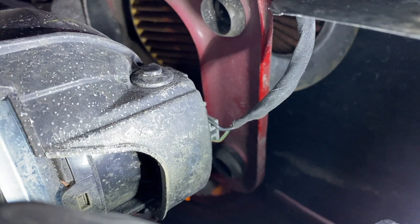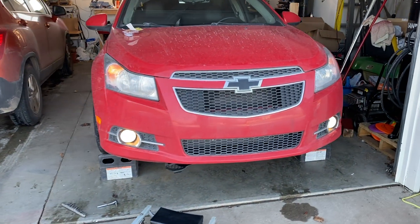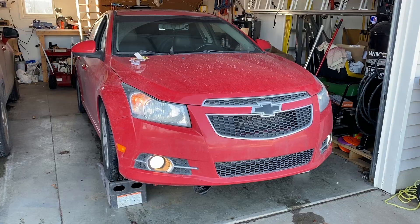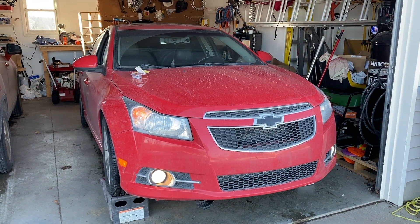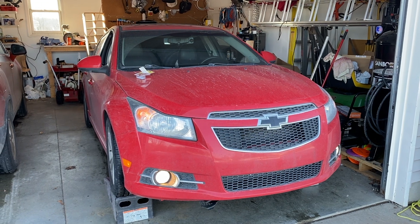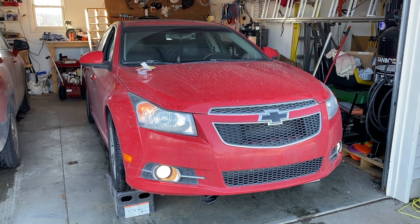Now that it's plugged in, let's go ahead and test to make sure it works. There we go — both fog lights are now working, we are back to normal. If this video helped you out at all, make sure to click a like on the video, subscribe to my channel, and check out the links in the description below to get the part for yourself. I'll catch you guys next time.